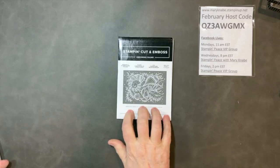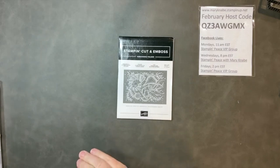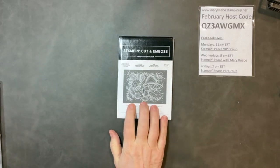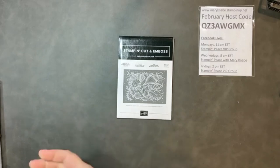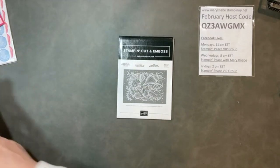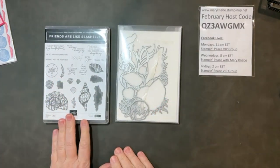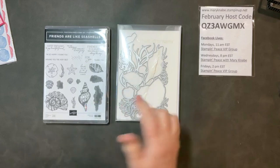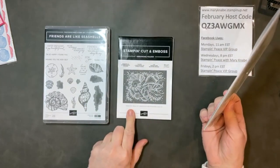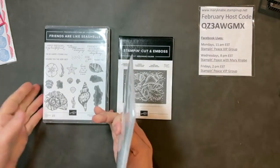The suite comes with the Seashells 3D Embossing Folder. If you go back to my blog or my Stampin' Peace with Mary Nabe YouTube channel, you'll see some gorgeous cards made with this embossing folder and the pearlescent paper. And then finally, here is the bundle — Friends are Like Seashells — with the coordinating dies. So much fun to work with. You'll see me using these in those blog posts and YouTube videos. Let's get started.